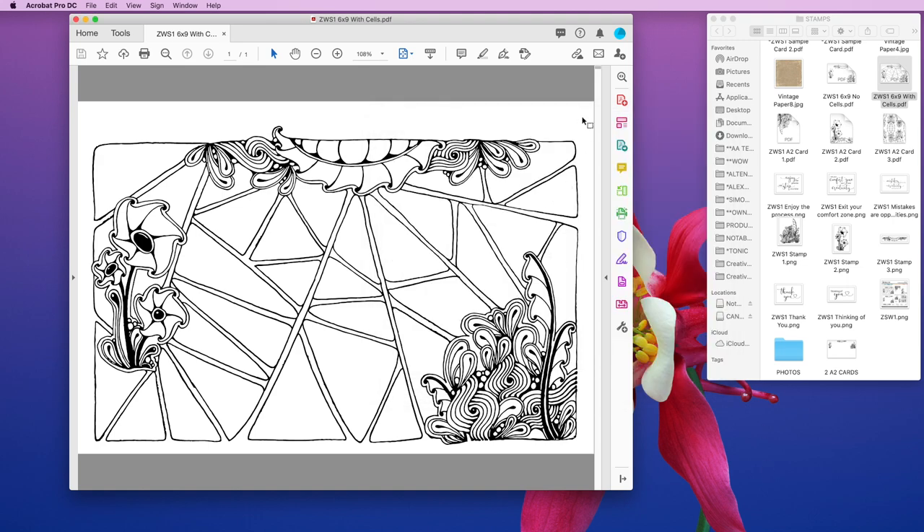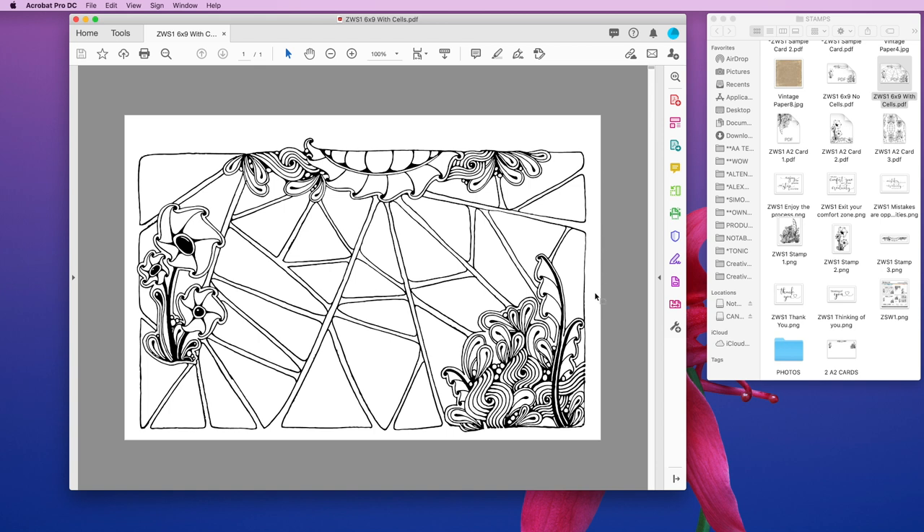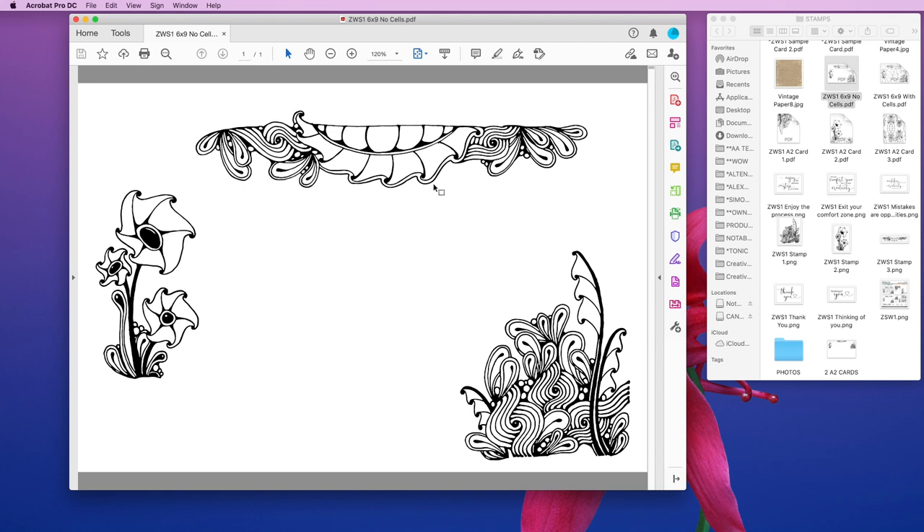One thing to note about printers: mine leaves a little more space on the right-hand side than on the left — I assume it has something to do with how the paper feeds through. If that's something you don't want, instead of printing straight from the PDF you could pull this into a Pages document and move the image a little to the left before printing. It's going to be different for everyone's printer. You also have the six by nine image where you can create your own swatch cells.